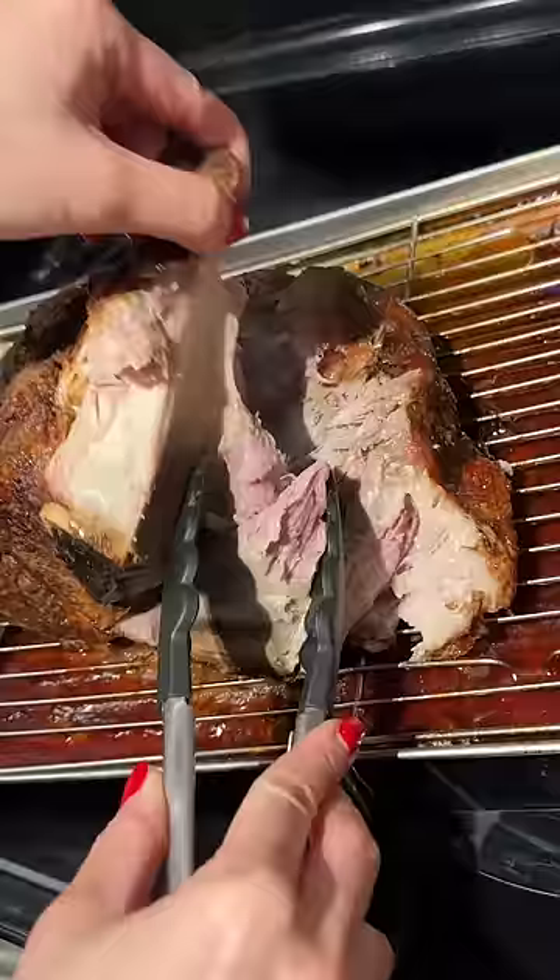Overall, I'm happy with my first oven-roasted pork butt. That's so cool — the outside is crispy.